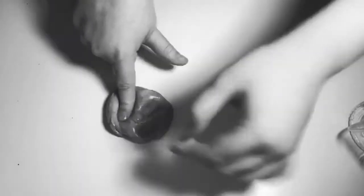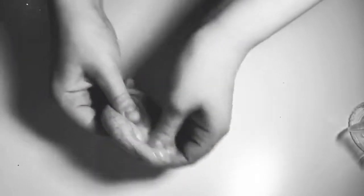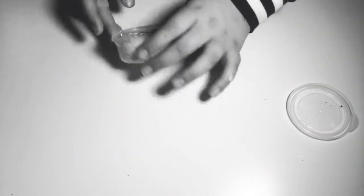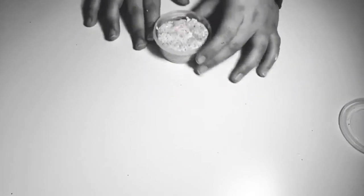I tried to do that with the putty and it didn't really work out, but this is our Sea Blue Putty. Hey guys, so this is our second slime and it's called our Party Slime. It's really good, so let's start.